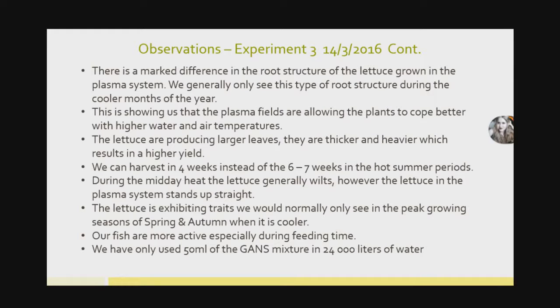The interesting thing was with our fish. As mentioned, these fish were very slow and quiet in the tank. A few days after adding the bottle of GANS to the water, the fish started being more active. Normally when I feed them, I throw pellets on top and you wouldn't hear them — I'd come back the next day and the pellets had been eaten but you'd never see or hear the fish. All of a sudden, when throwing food onto the water, they're coming to the surface, very active, and eating. We've seen quite a change in the fish, and there have been no fish deaths recorded. Effectively, we only used 50 ml of this GANS mixture, and that one system has 24,000 liters of water.